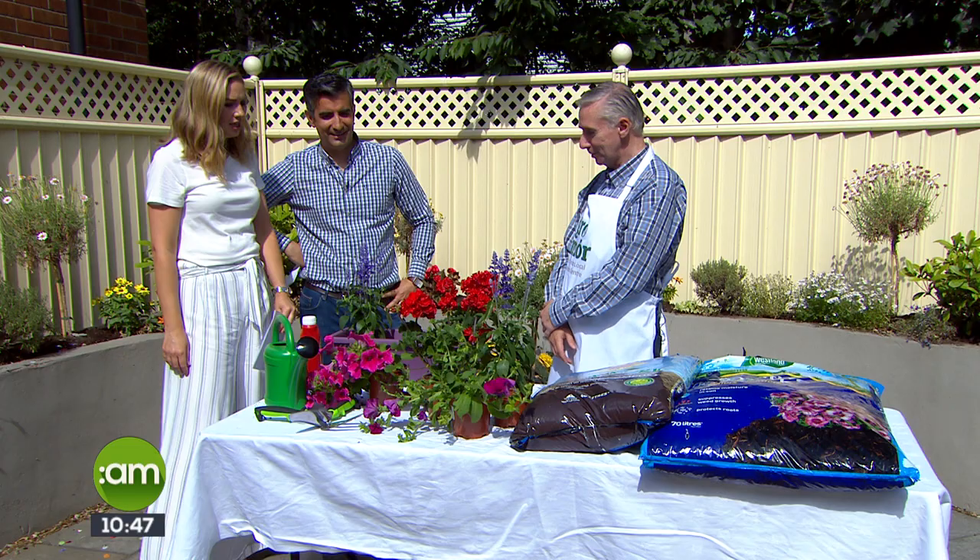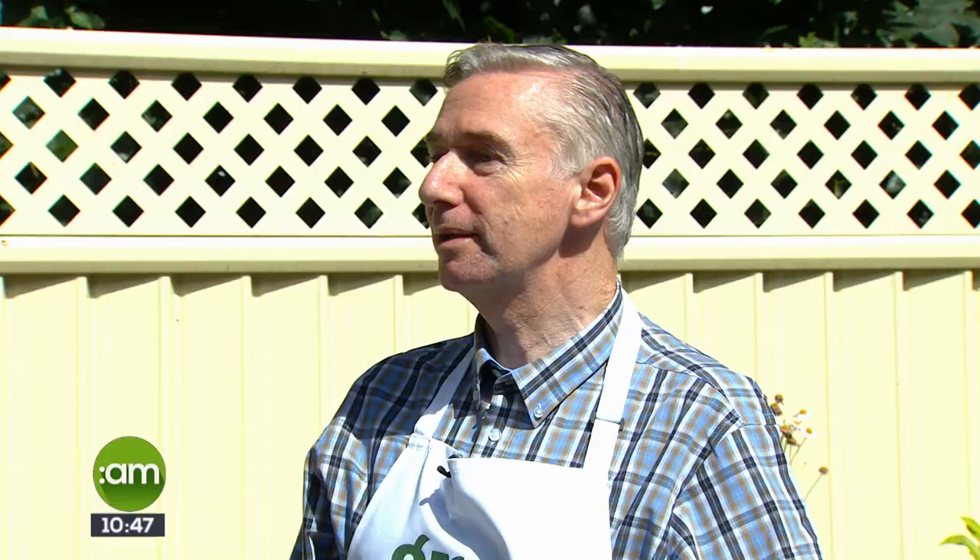Thank you for bringing all this colour out to our garden this morning. Grow More — tell us about that initiative. Well, Grow More is very important. Bord Bia is behind Grow More and they have sponsors, Irish growers, and also 68 garden centres around the country that are members. So no matter what part of the country you live in, you can visit a Grow More garden centre.